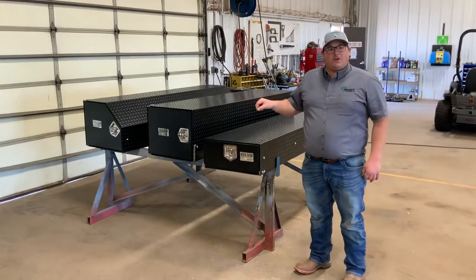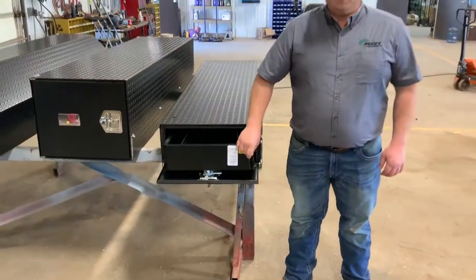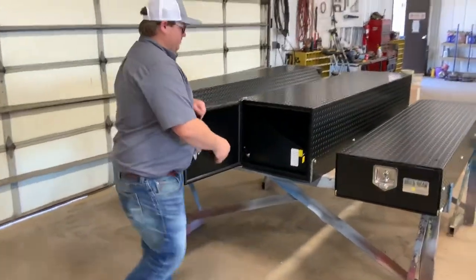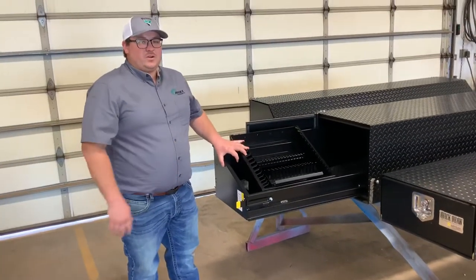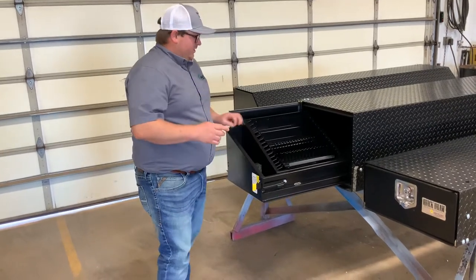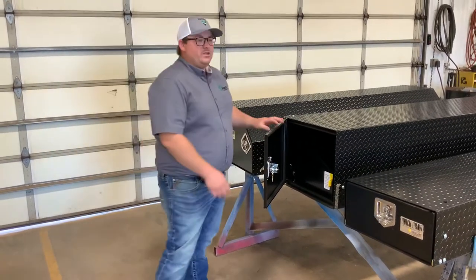All toolboxes are rated at 400 pounds. You can open them up from either side. This one folds down. We also have tool inserts on all of our service trucks and I also use them on our farmer trucks, but it helps a lot just keeping your tools organized. You can lift this up here and store more tools underneath. They come with rubber seals that seal the doors so it doesn't let any water or weather damage come in and ruin whatever you have inside.